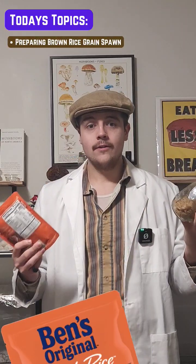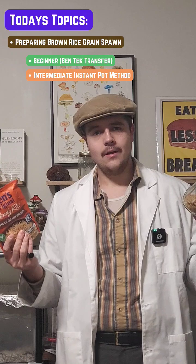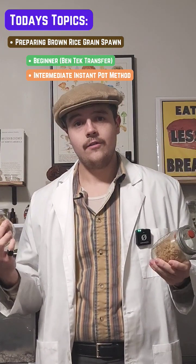Today we're going to be preparing brown rice grain spawn for the beginner level. We'll be kind of replicating the Uncle Ben tech. Secondly, we'll be looking at how to prepare brown rice in the instant pot.